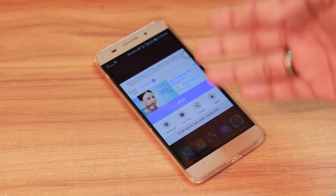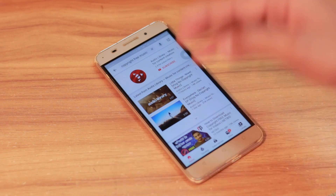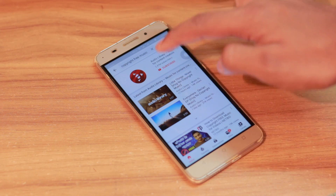I do not recommend using more than 25 percent — 16 percent is more than enough for me. Try it and let me know in the comments what works best for you. Now let's go back to YouTube and play the same music again for 25 seconds to see the difference.